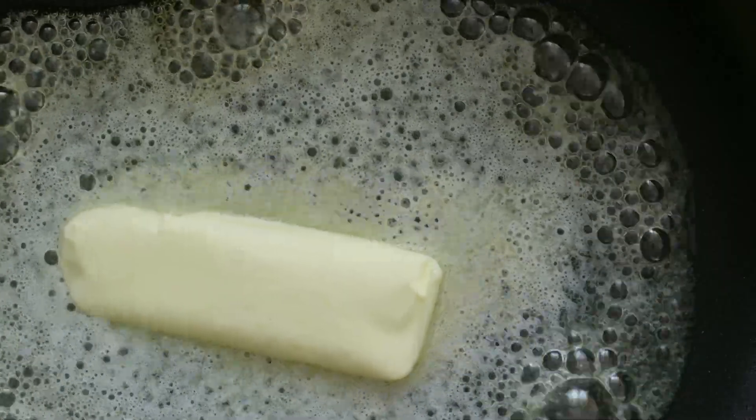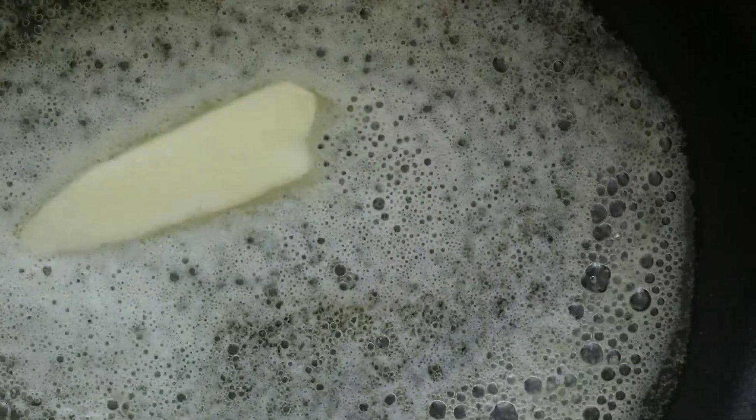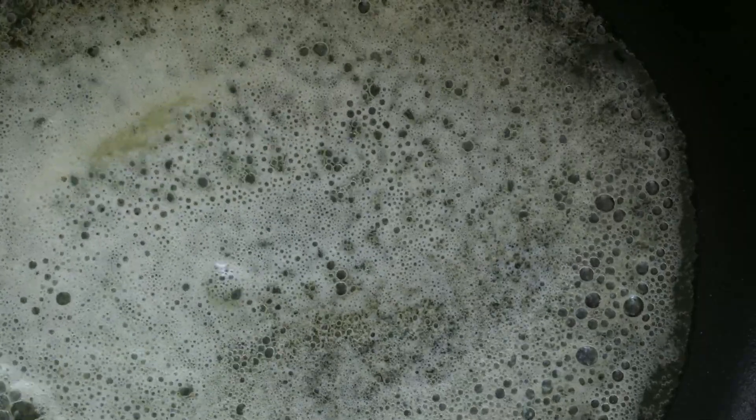Four slices bacon, diced. One medium onion, diced. Two celery stalks, diced. Two carrots peeled and diced. Two potatoes peeled and diced.